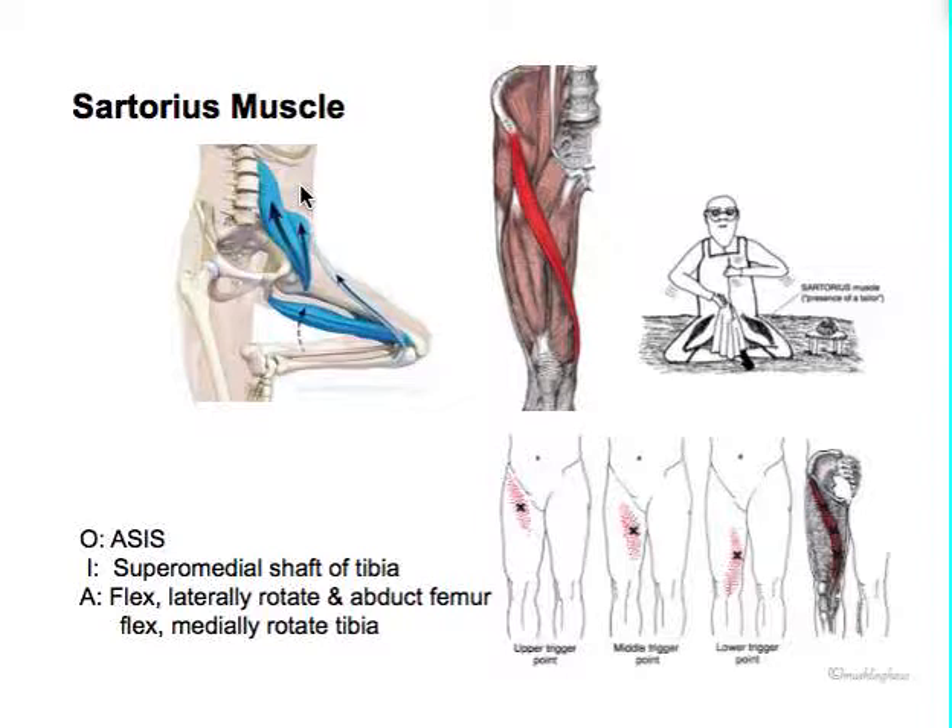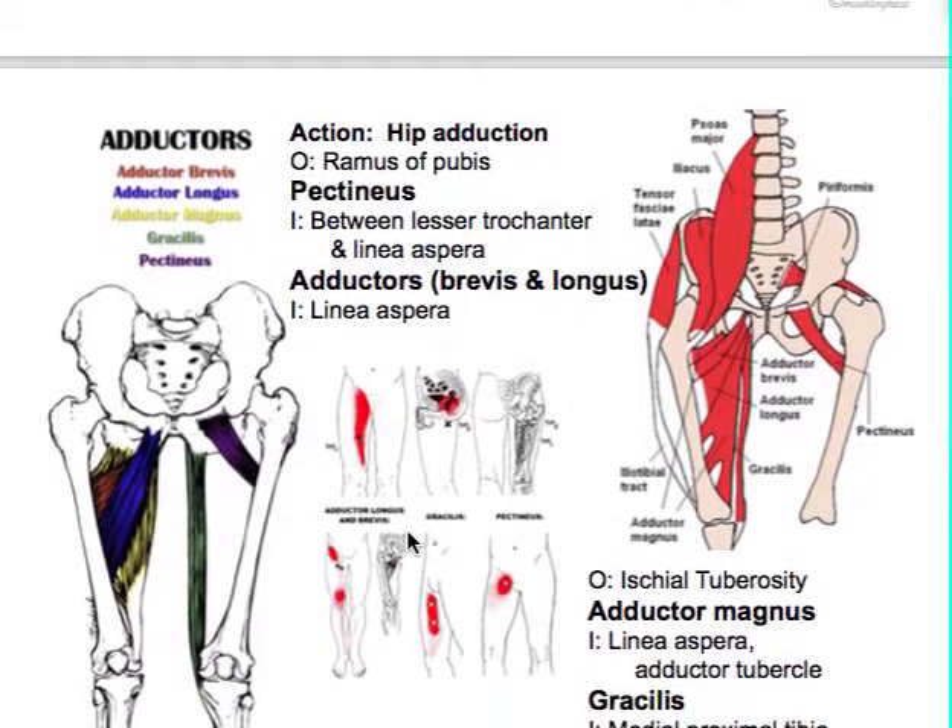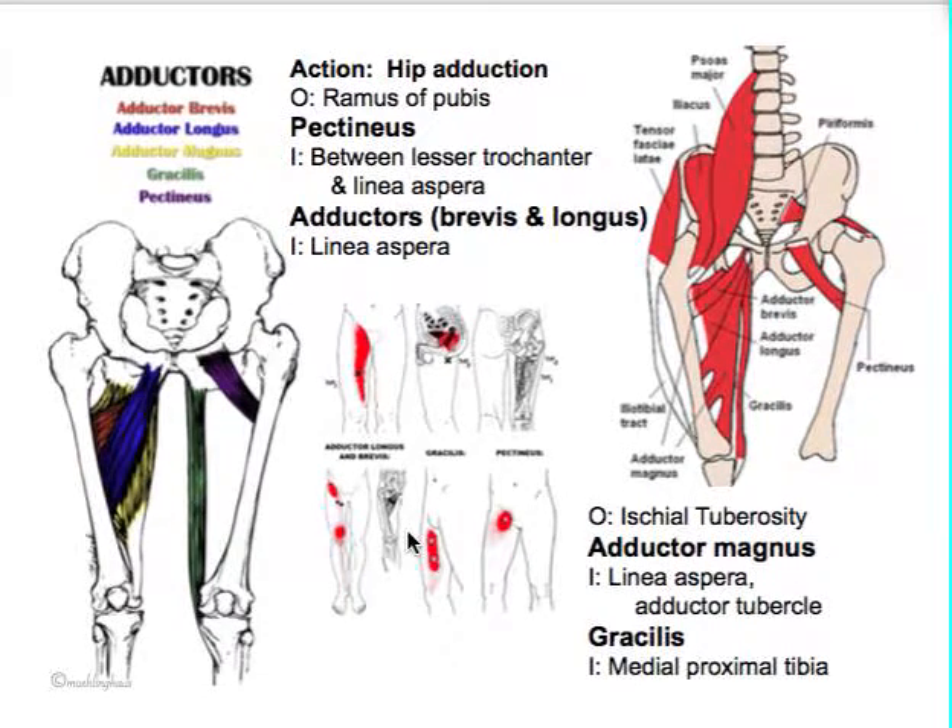The name sartorius means tailor. The way I remember all those motions: I cross my leg over to the other knee - that's that motion. You don't have to know all the different words. You just need to know that the crossing-ankle-to-knee motion is the sartorius motion. That's the pain area, that's the ASIS. It's a superficial muscle, so there aren't too many trigger points there.